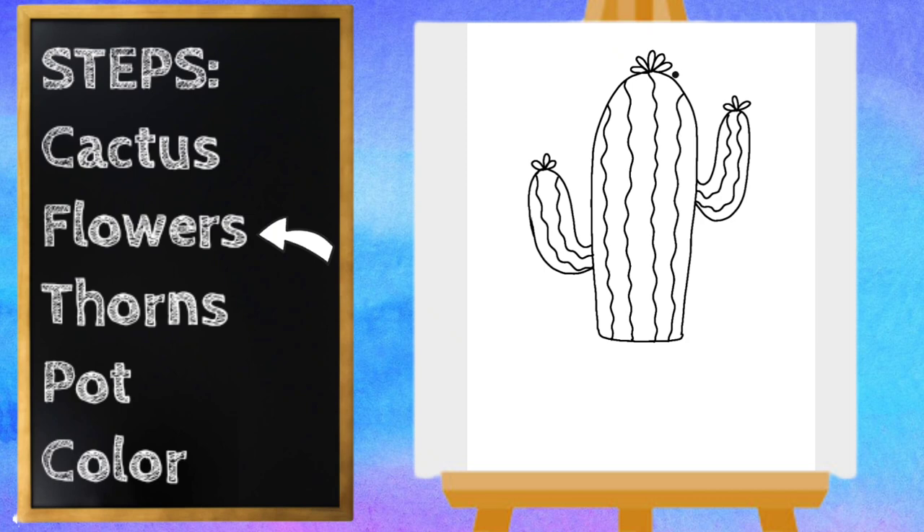Next, I'm going to draw the thorns on the cactus. The thorns just look like little Vs, and we're going to do this same pattern down the side of the whole cactus — just tiny little Vs. Let's do the same on the other side, and we're going to make those same Vs on the sides of the cactus, or the little arms.